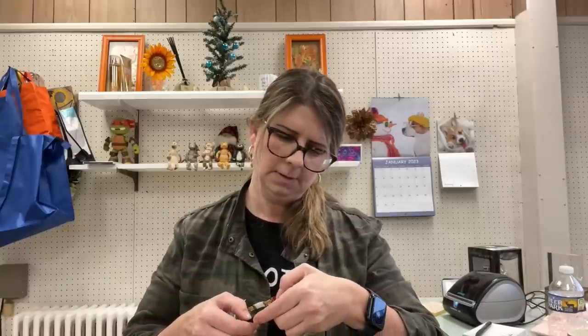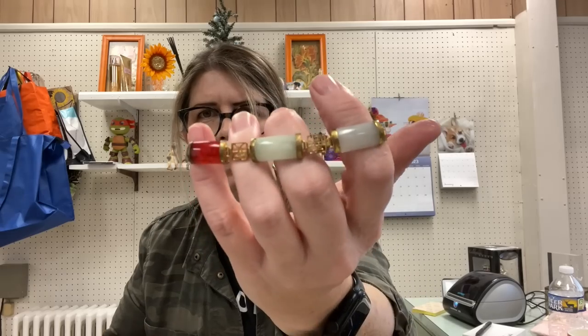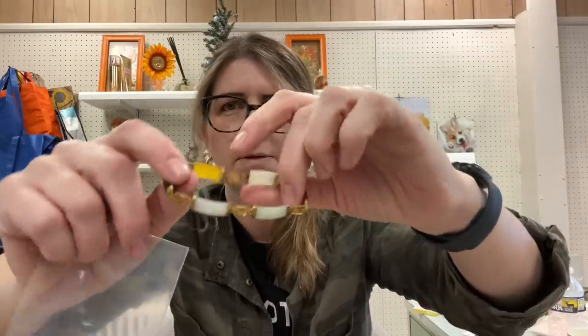Here we have a vintage Asian-motif piece — looks like it's marked '9 to 5,' which may mean it's gold-plated silver. This is very interesting; I'm not quite sure what it would be called. It's a bracelet and it's small — it might actually fit me, so I'll need to do a little more research.